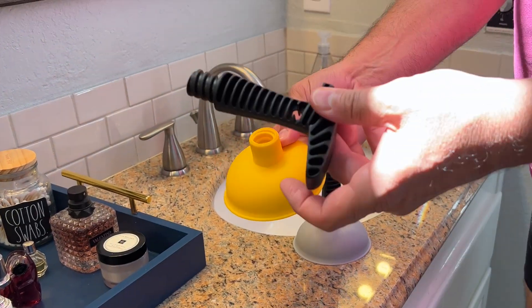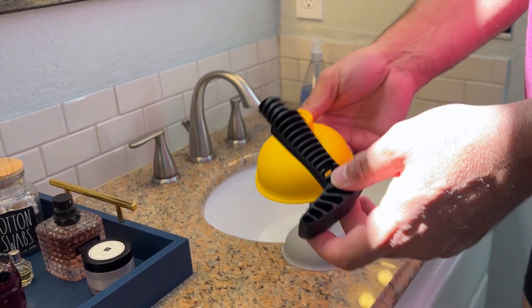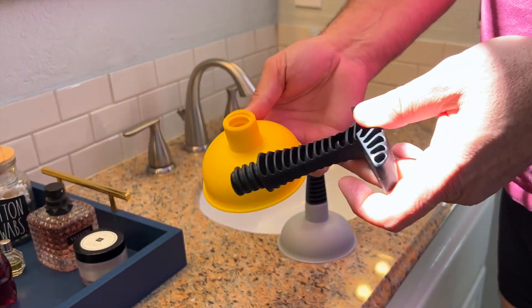So this is the Plungiru. It's actually used for only sinks and bathtubs, not for toilets.